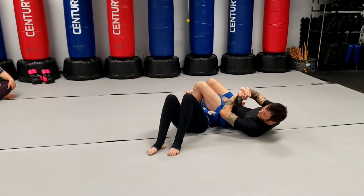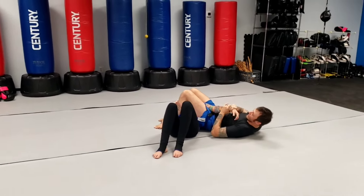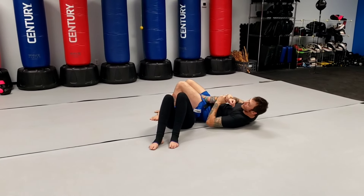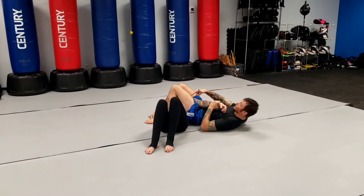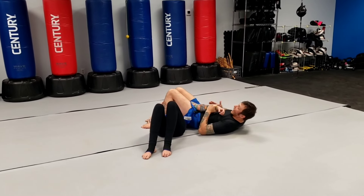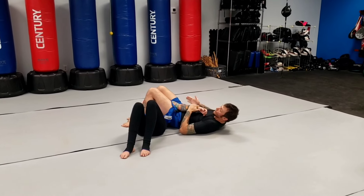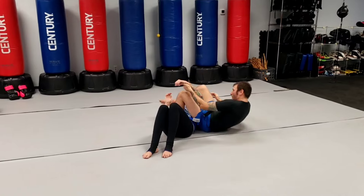We're curling our heels. I switch my grip to what my coach called a sub-sandwich grip — like you've got a really good sandwich you want to eat. We're going to pinch our knees together, we're going to curl our heels, and I'm going to lift my hips as I pull down the arm as counterpressure. Pressure of my hips going up, counterpressure of my arm going down.